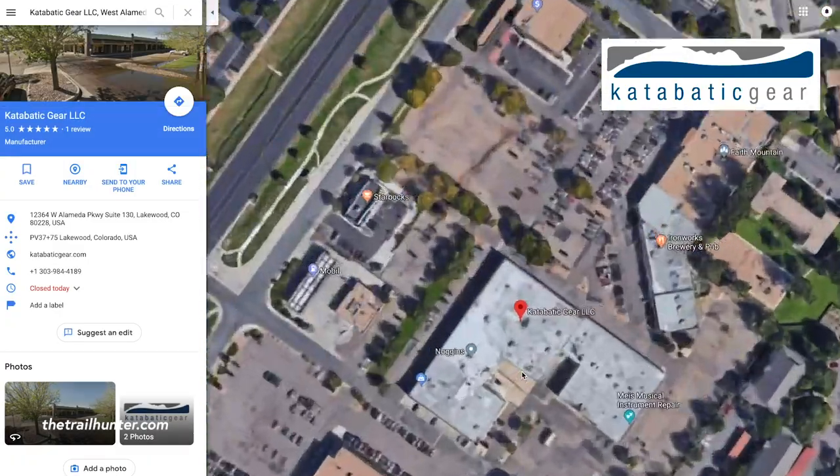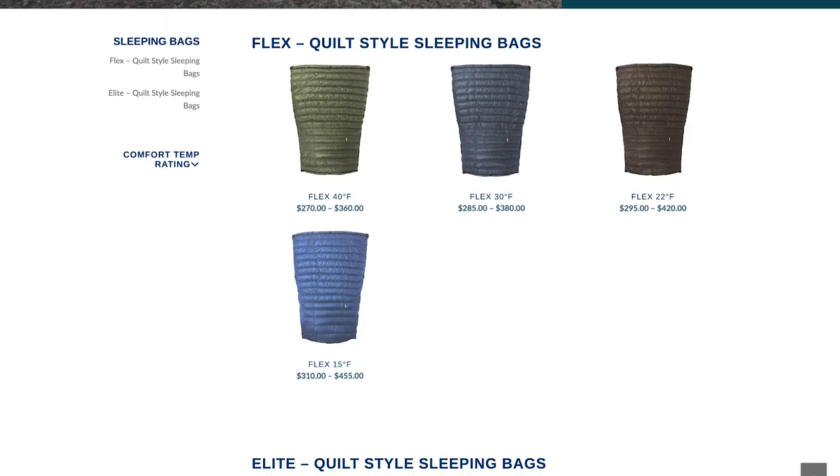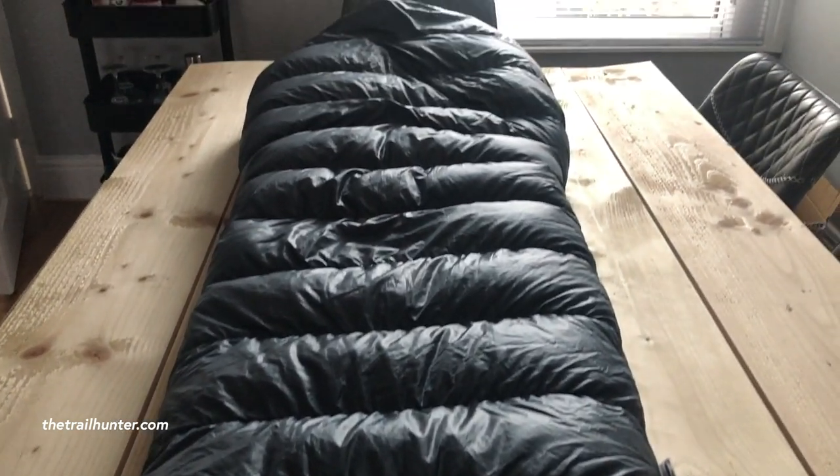Most of you here in the UK may not have heard about Katabatic Gear. They are a small American-based company based in Denver, Colorado. They make everything from sleeping quilts just like this one to backpacks and bivvy bags, all made out of ultralight, durable, and really high quality materials. Because I bought this in the US it cost $405 plus $61 shipping — a whopping $466, which is £355.47 plus a staggering £40 customs charge. So let's have a really good in-depth look at this and see if it's worth the money.